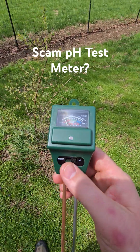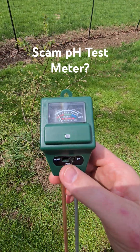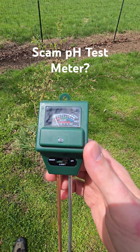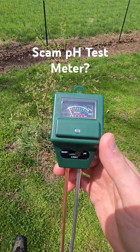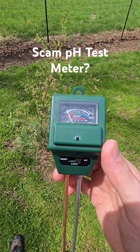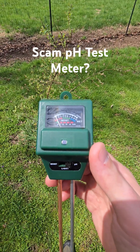pH testing part two. The other day I did a test of this meter I got from Amazon — it was only around nine bucks, but it had a 4.1 star rating with over 47,000 reviews. So I thought if it had that kind of a rating, it couldn't be all bad.